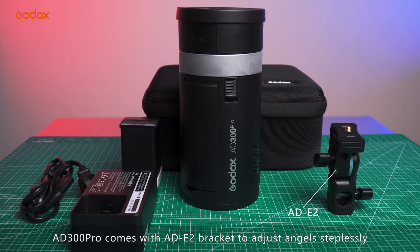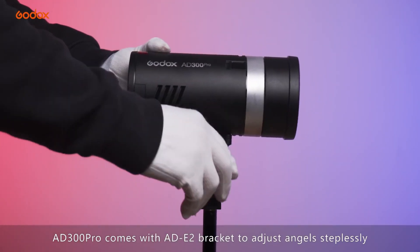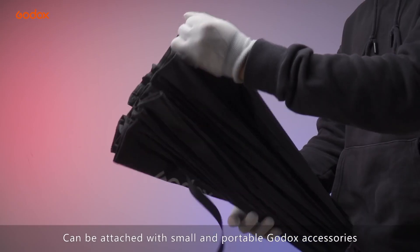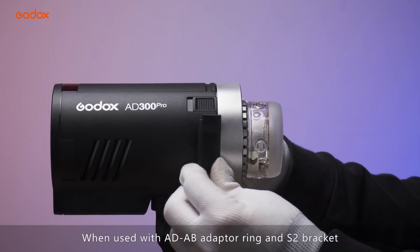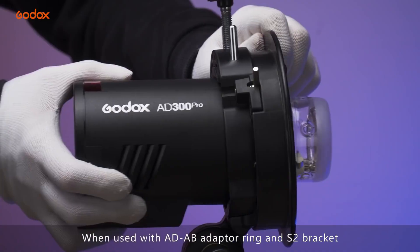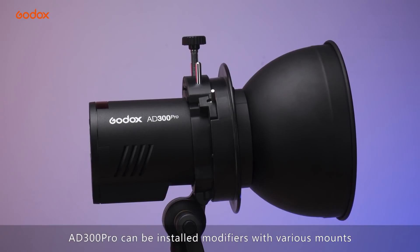AD300 Pro comes with AD-E2 brackets to adjust angles steplessly. The Godox mount can be attached with small and portable Godox accessories. When used with AD-AB adapter rings and X2 brackets, AD300 Pro can be installed with modifiers of various mounts.